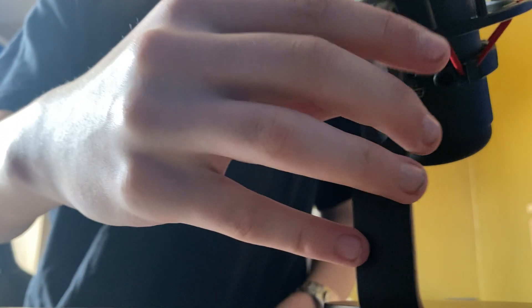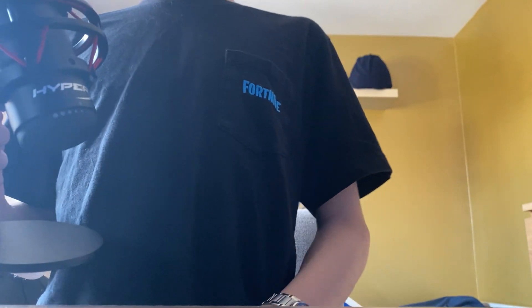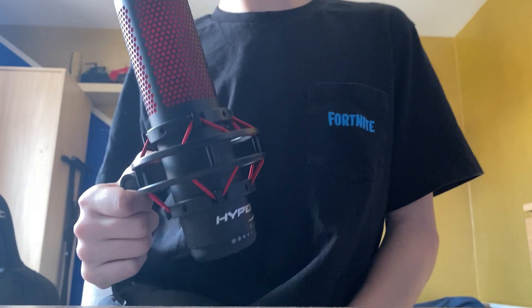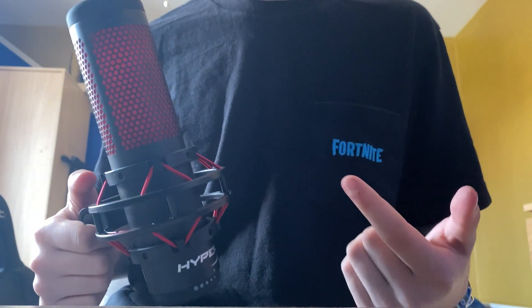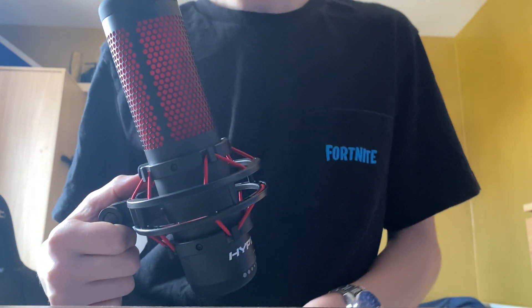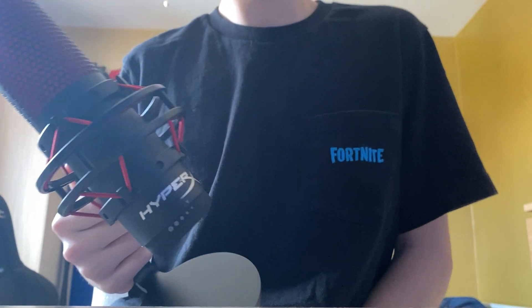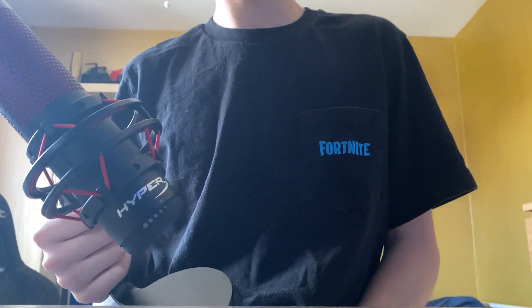Anyway guys, that'll be the end of the video. I appreciate you watching, and if you like the HyperX Quadcast then consider liking the video. If you enjoy my channel and what I post, please subscribe because it helps a lot. I appreciate you watching all the way to this part - I'll see you guys in the next one, bye!